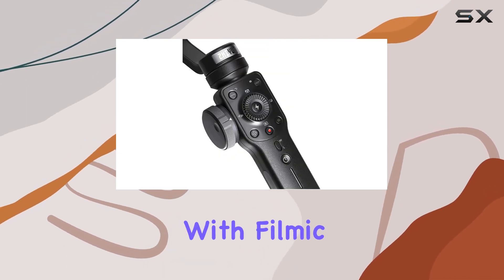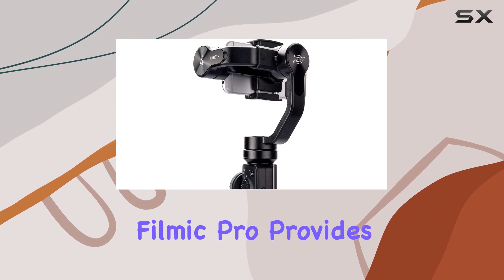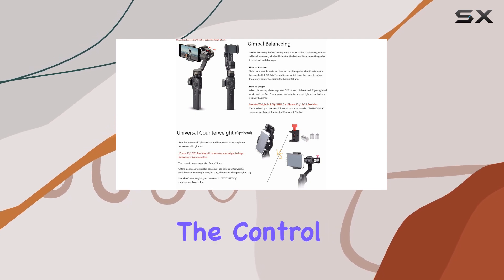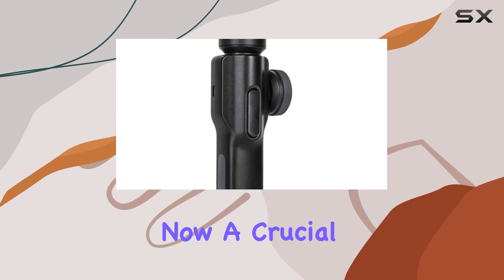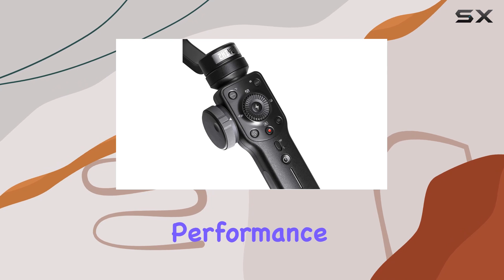First off, the integration with Filmic Pro caught my attention. While the official app is ZY Play, Filmic Pro provides top-notch support, offering an alternative that many users will appreciate. The control panel is a standout feature, giving you the ability to focus, pull, and zoom seamlessly.